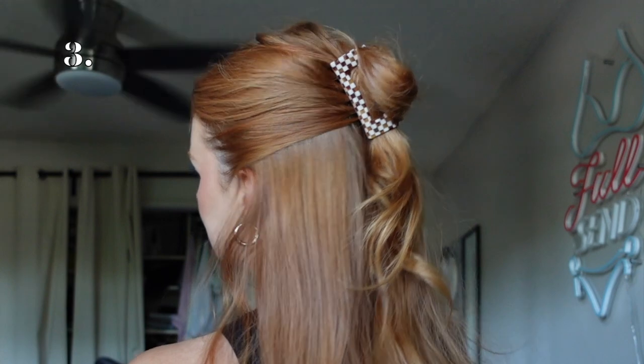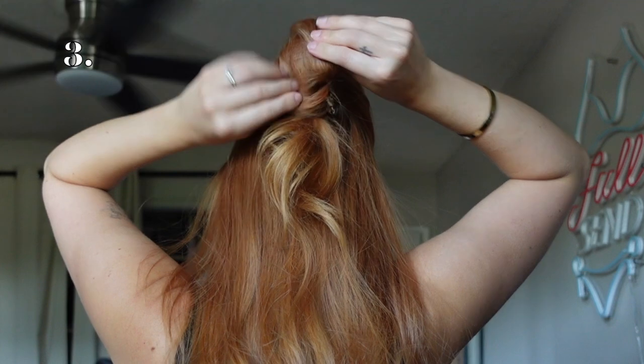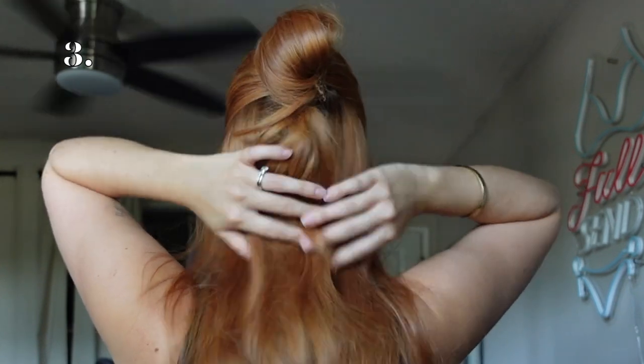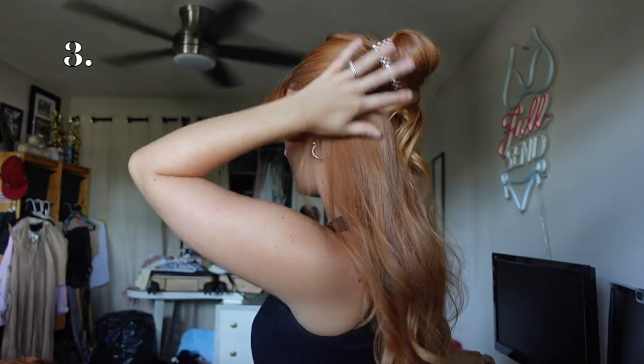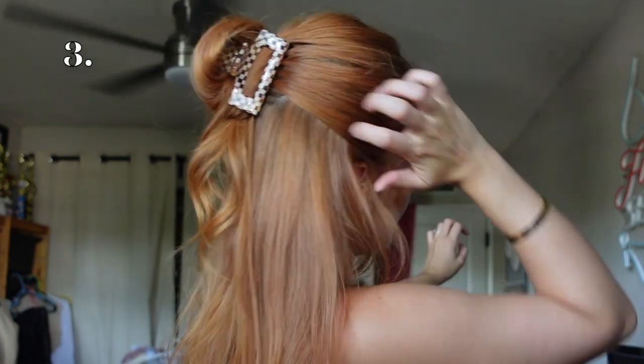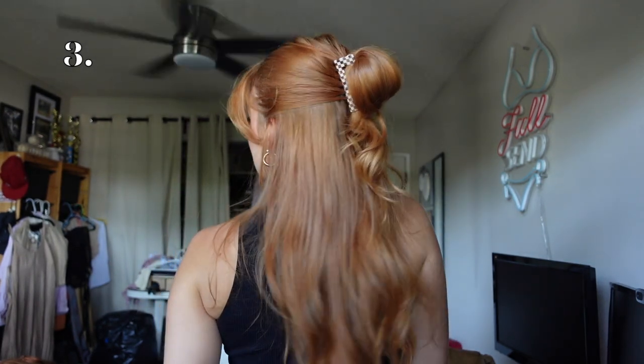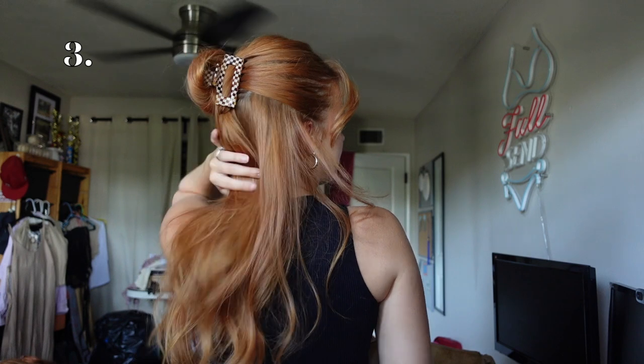...you're going to take that hair, loop it through, then clamp the claw clip down. You're left with something like this, then you're going to take that little loop and begin pulling it apart — it almost starts to look like a little bun. Because I have curtain bangs I'll pull out my curtain bangs and face framing pieces. I'm absolutely obsessed with this one — it just spices up the normal claw clip hairstyle. I'll show you from the other side. Every hair thickness can do this one.